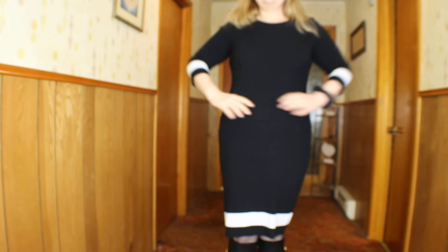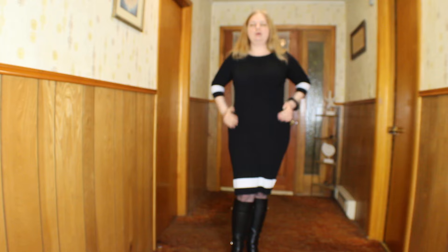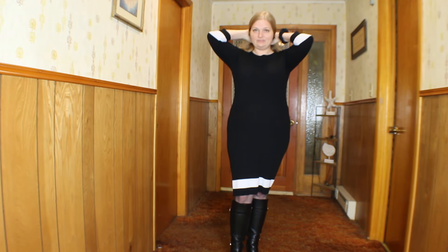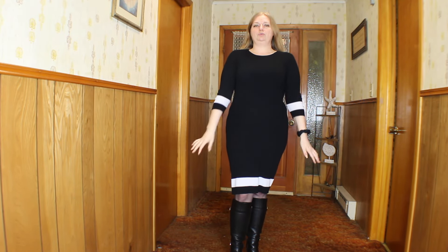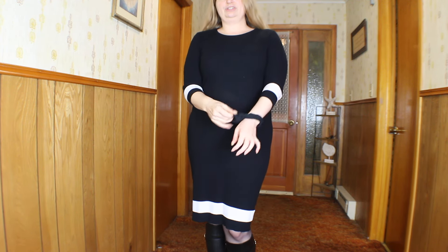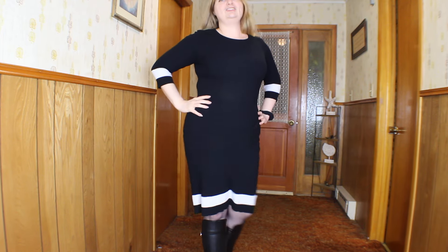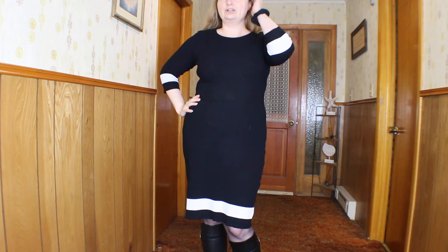So today I am wearing this dress. You've seen this on me before. I bought this from one of my favorite online websites. I think it's perfect for work — it's a nice sweater dress, which is perfect for winter. I also got a black scrunchie that I like to carry with me, cause you never know when you need to put your hair back, especially when it's been windy.